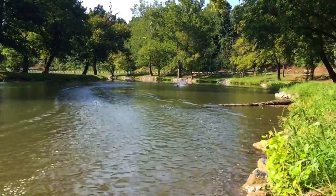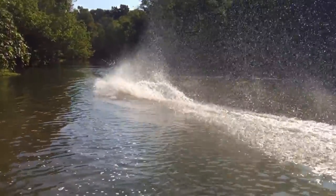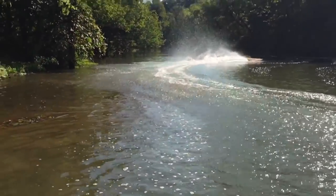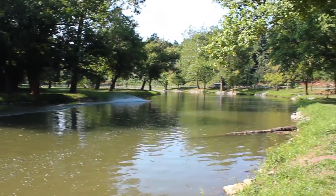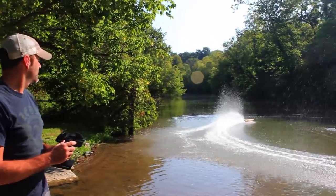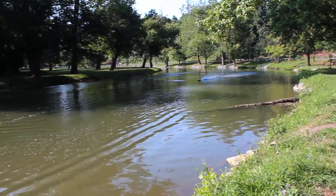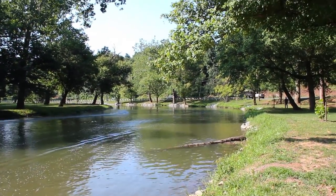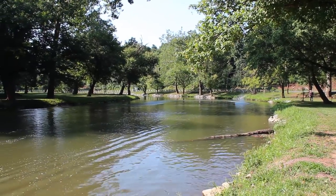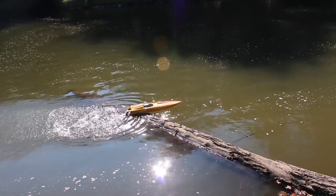I just got splashed. Oh, we got a little situation — I tried to avoid the log but I got too close. I'm hung up. I am hung up on the log.